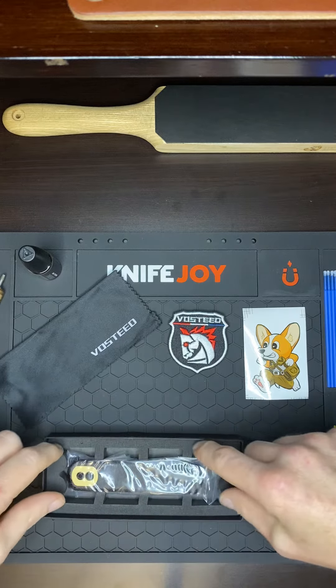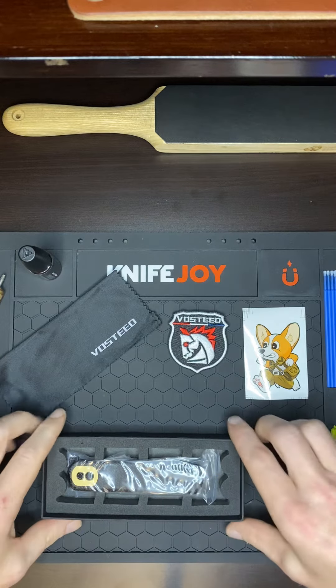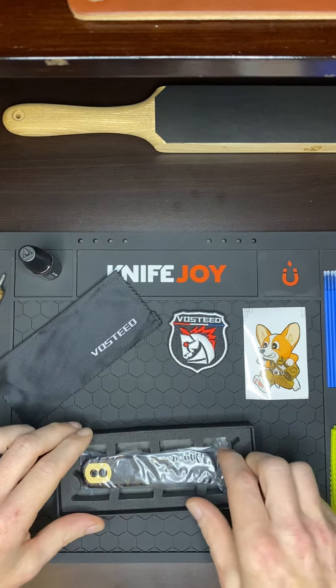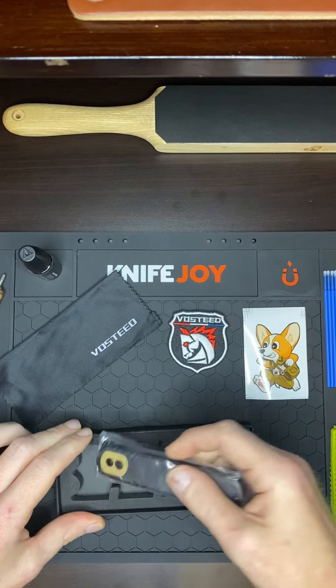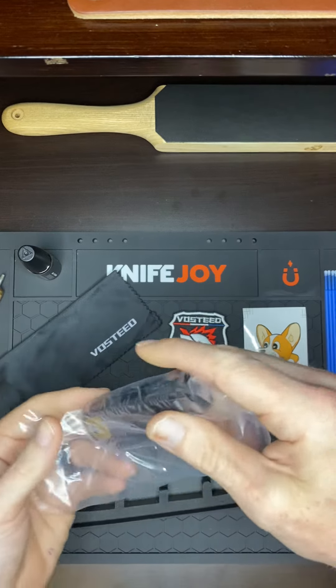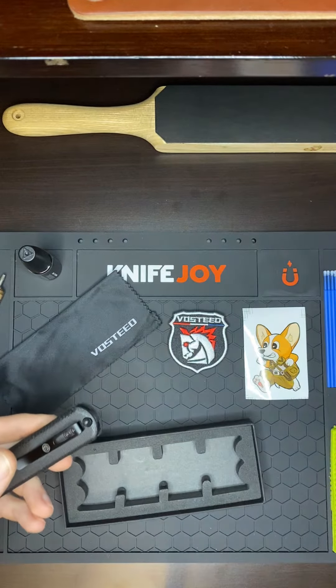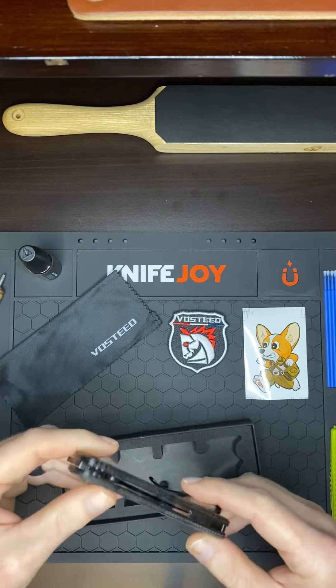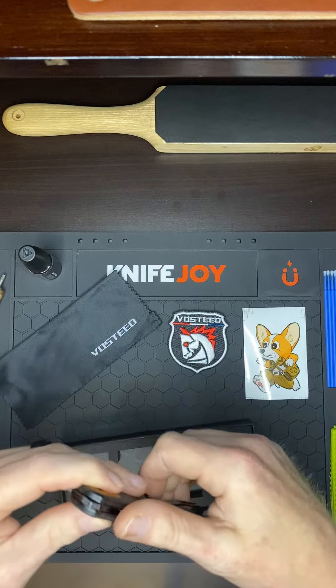I like the way they put this in here with the little foam insert, keeping everything from bouncing around and moving. It's definitely bigger than I thought it was going to be. I'm always worried about the knife being too small because online you can never tell, but it's the perfect size — turned out to be just right.